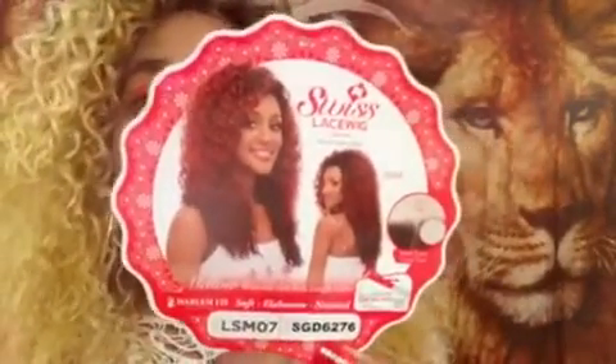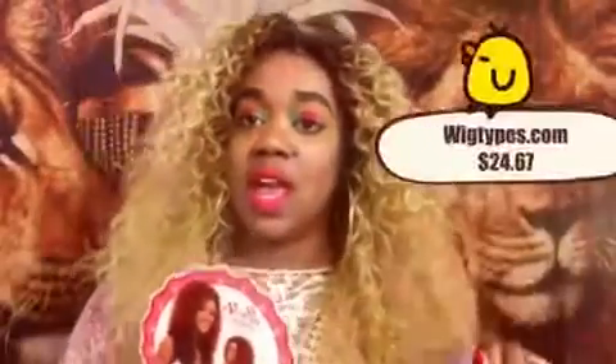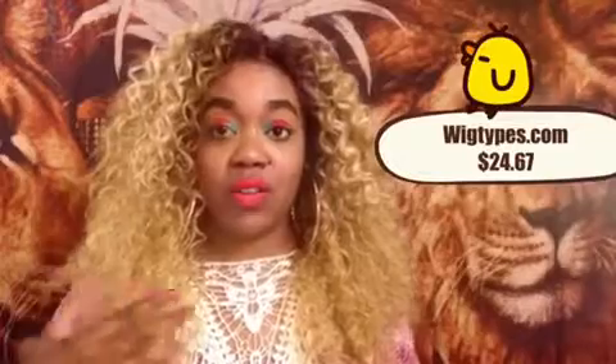This is Swiss lace from the Harlem 125 collection and the style is LSMO7. I have it in color SGD6276. This wig is currently on sale at wigtypes.com — I'll leave the link down below where you can go right on over, click, and get this unit.